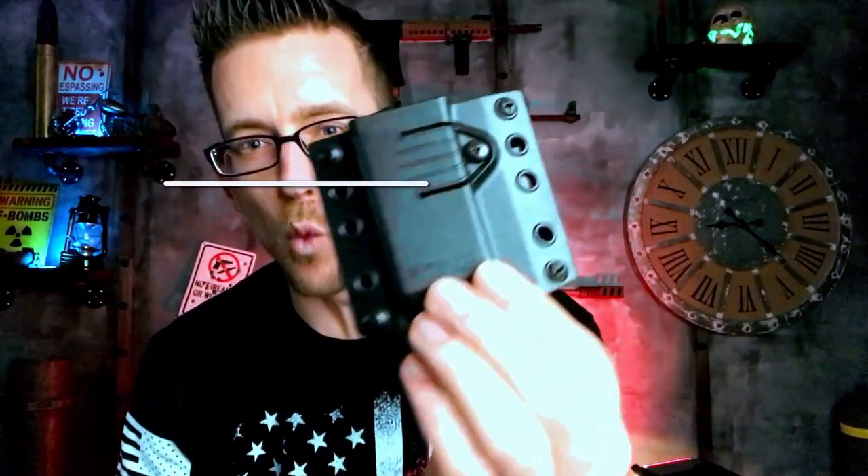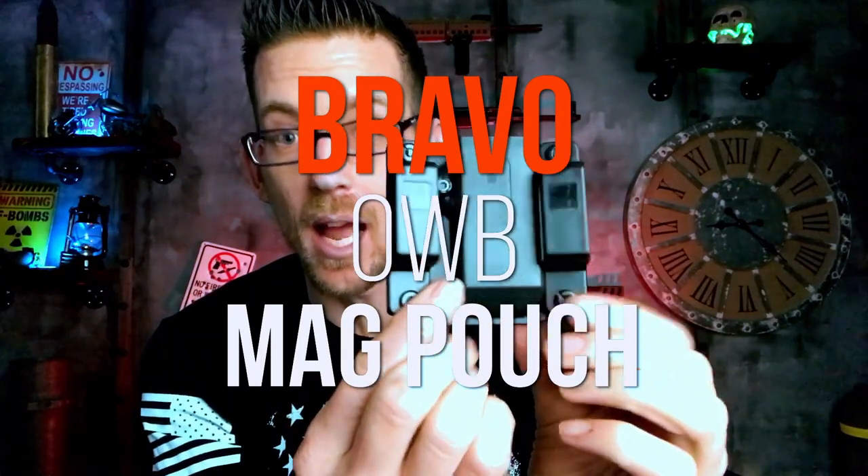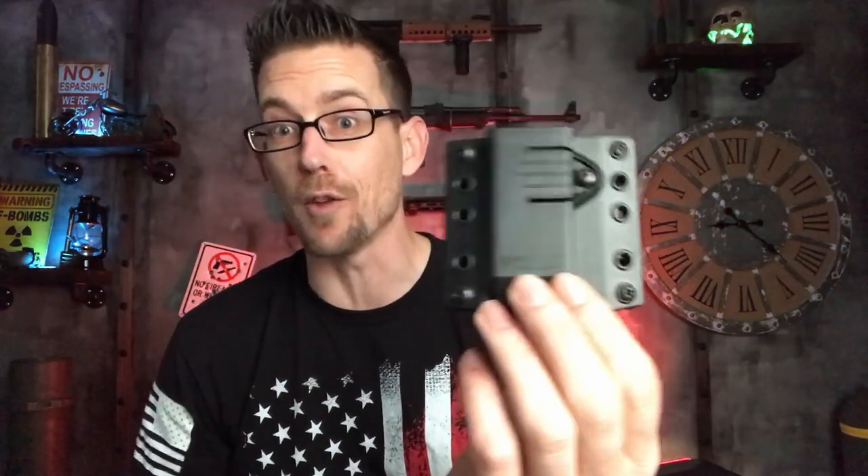What's up guys. I've got a Bravo Concealment outside the waistband spare magazine pouch. Now typically carrying outside the waistband is not that good of an idea because printing in Florida is just such a big issue. But let's see what happens when I put this on and whether printing is a big deal.